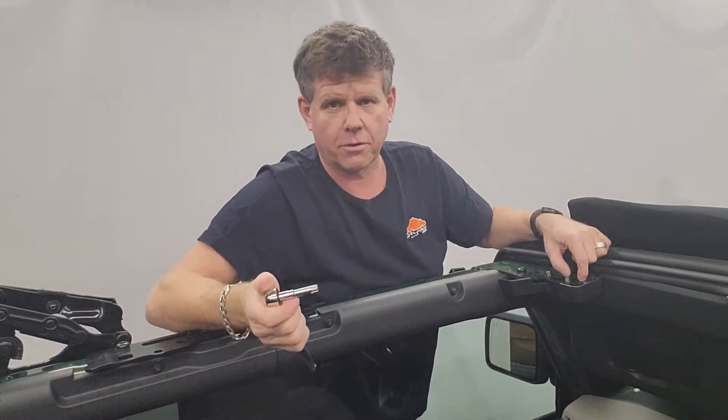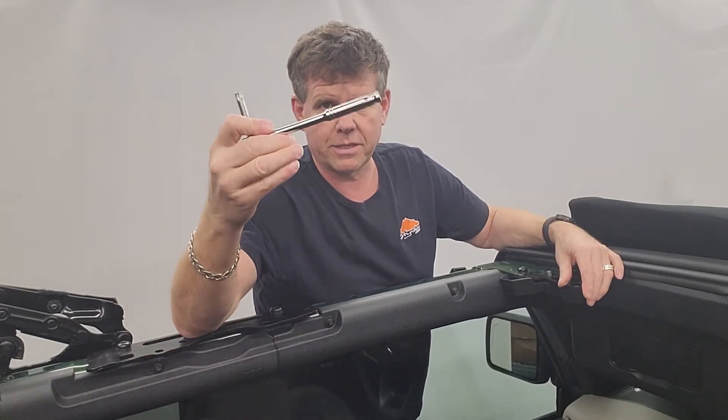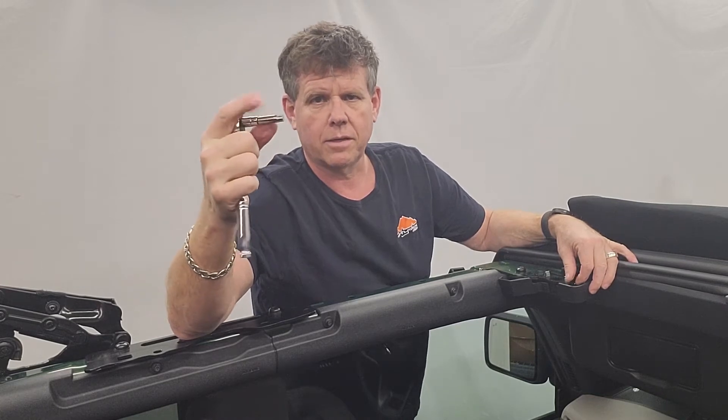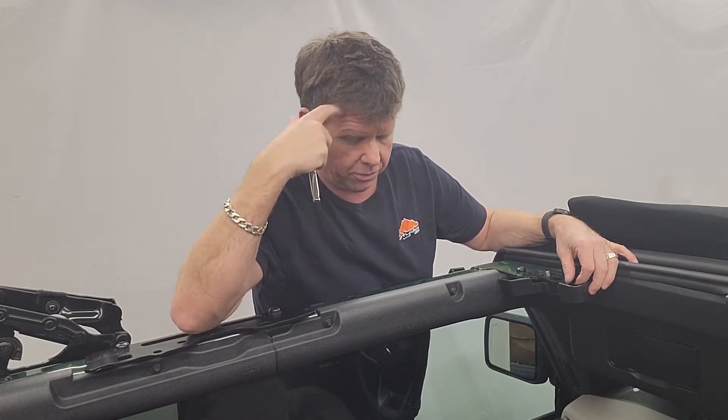You don't have to over-torque them — just hand tight. You're using your wrench that comes with your kit, with the little socket and the Torx bit.